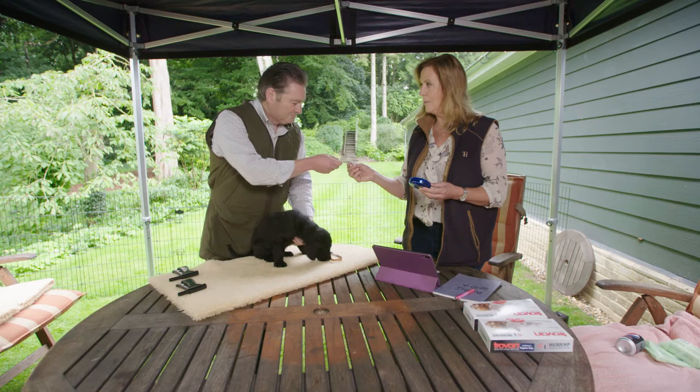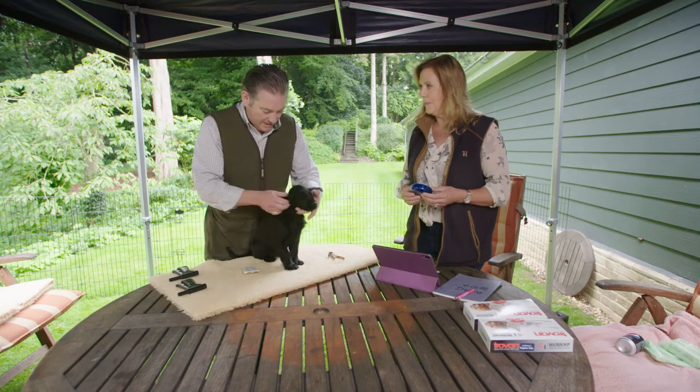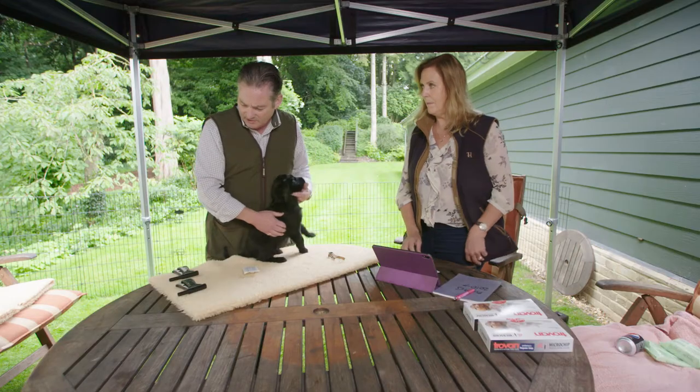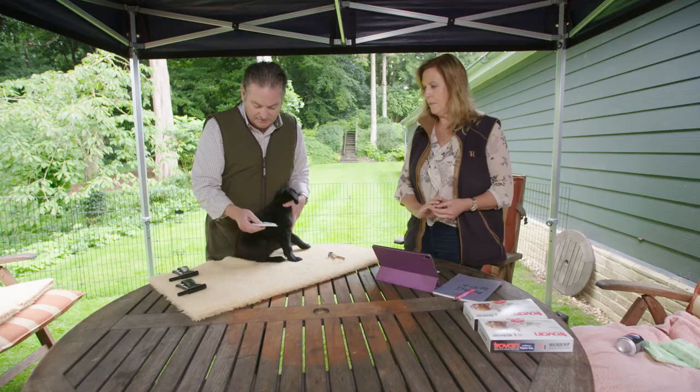And sometimes people say, 'Oh, does it hurt them?' Well, I don't think it's anything different really to an inoculation that you'd have for an animal or even for yourself. The needle is slightly bigger because the microchip is about the size of a grain of rice.